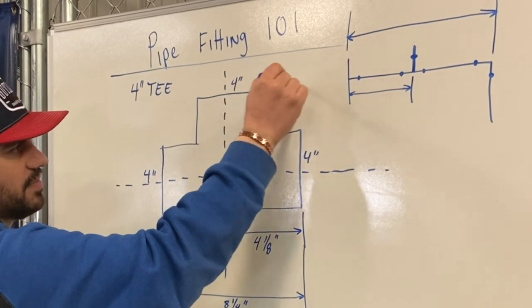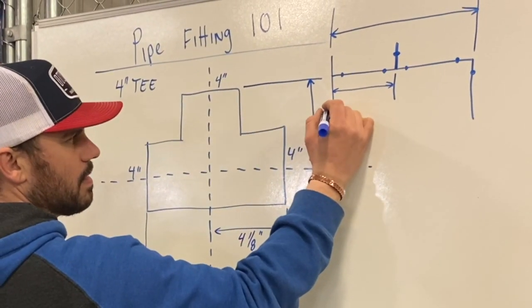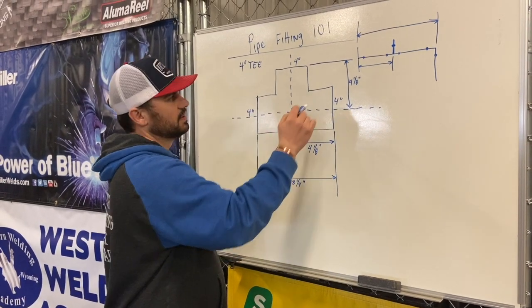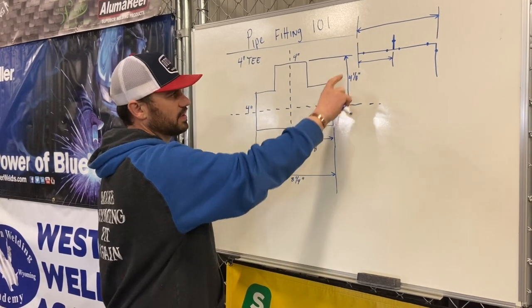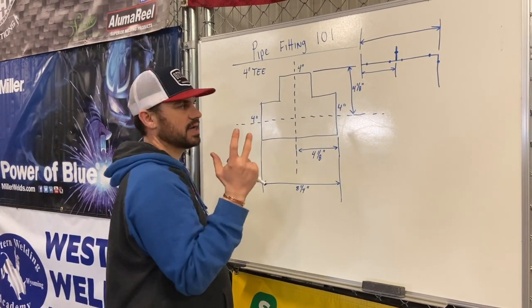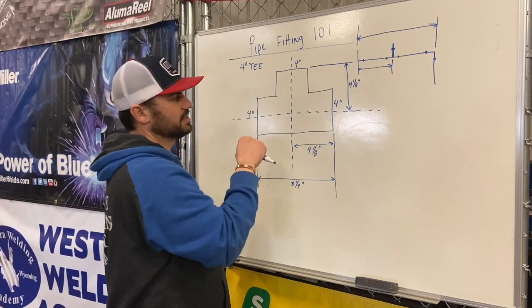On standard T's, this dimension from this face down to this center line is going to be the same as this dimension. That's another mistake that a lot of pipe fitters make — that's only on a standard T. From the face of this opening of the T to the center line, that dimension is going to be the same as half the T on the run. On a reducing T, it's always different. That's the critical information on a T: standard T, all the dimensions are always going to be equal. On a reducing T, they're not going to be.